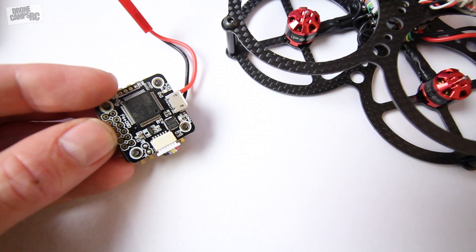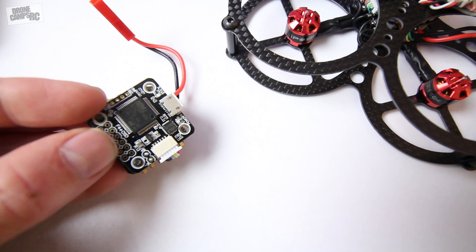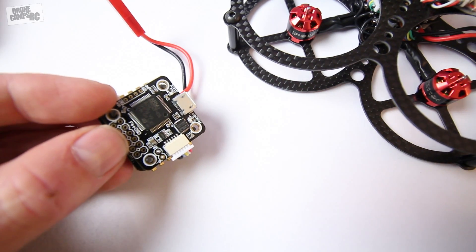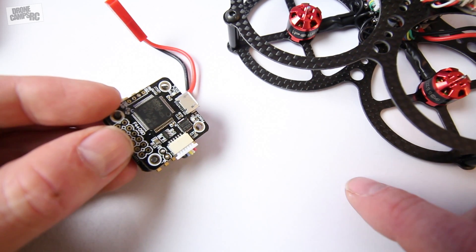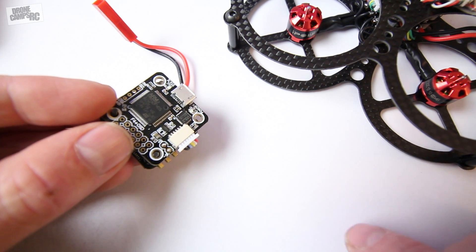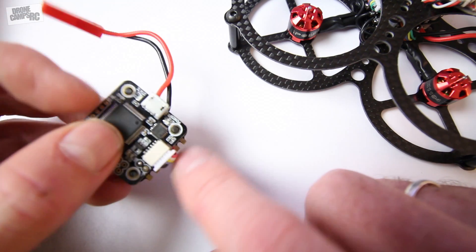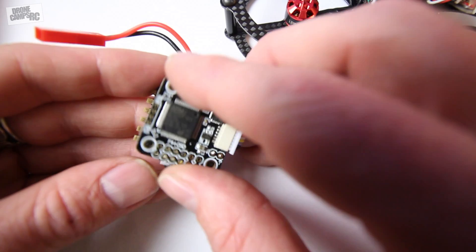Hey guys, welcome back to the Drone Cams channel. I have something new to show you today — this is the Furybee Flat Tower Plus mini version F4 flight controller. It has 20x20 millimeter mounting holes, so it's smaller and for smaller size quadcopters. The biggest reason I wanted to review this one is that it makes your builds a lot easier. All you really have to do is solder up your AIO camera, your receiver, and your three motor wires on each side of the ESC stack on the bottom.